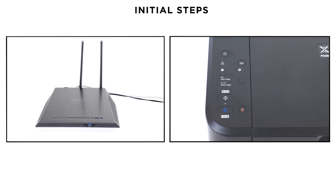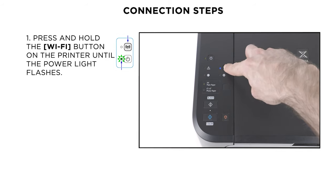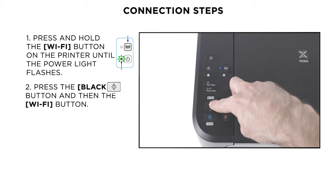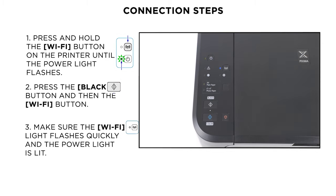Next, make sure that the printer is turned on and your router is easily accessible. Press and hold the Wi-Fi button on the printer until the on light flashes. Press the black button, then the Wi-Fi button. Make sure the Wi-Fi light flashes quickly and the on light is lit.